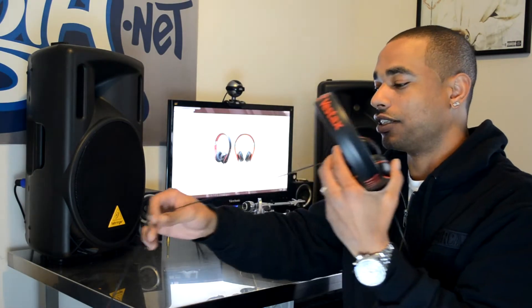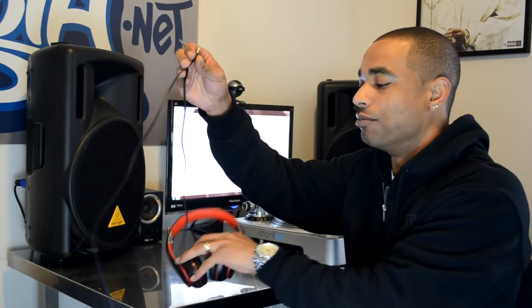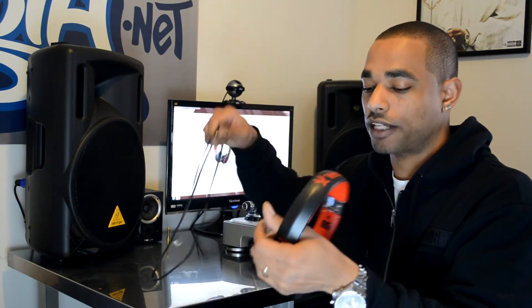Right off the bat, let's see what you get in the box. You get your headphones of course, and you also get a removable three-foot flat cable — completely flat so it can't tangle. Some DJs like a coiled cable for stretch and movement, but personally I find coiled cables get caught on knobs in the DJ booth. Both ends are gold-plated: the end that slides into the left ear cup is straight, and the end for your DJ equipment is angled. You also get a gold-plated quarter-inch adapter in the box.